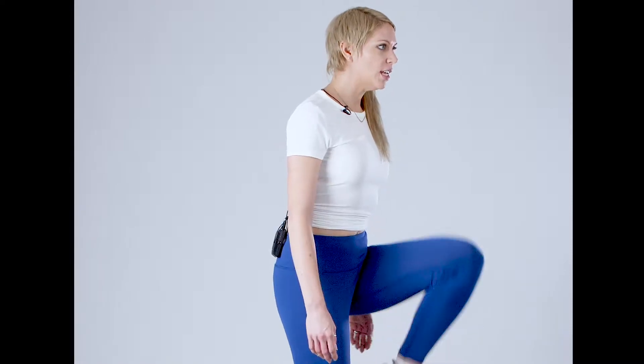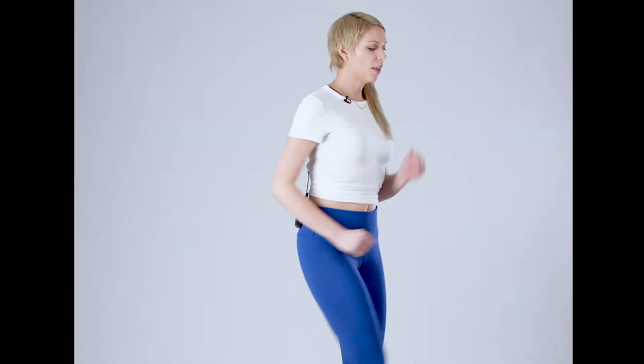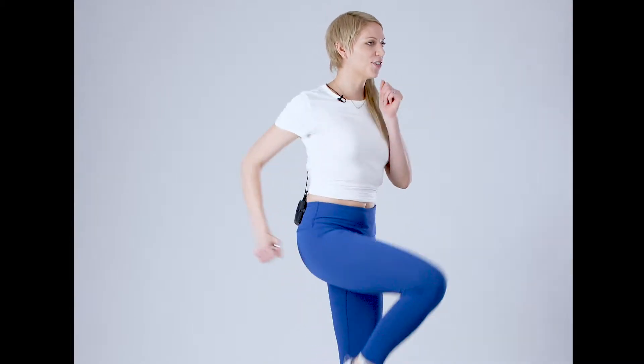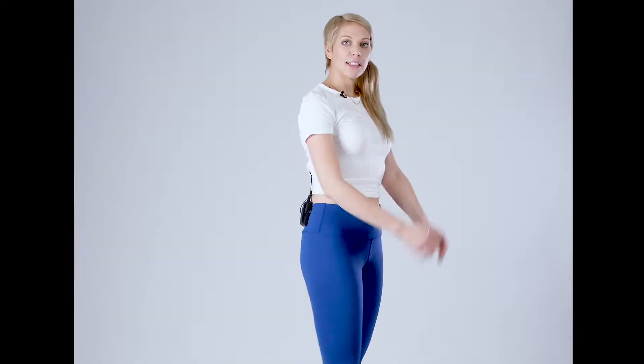We're gonna start with a march in place. On each of those marches, make sure that you bring your knees nice and high, and you can move those arms for extra movement.